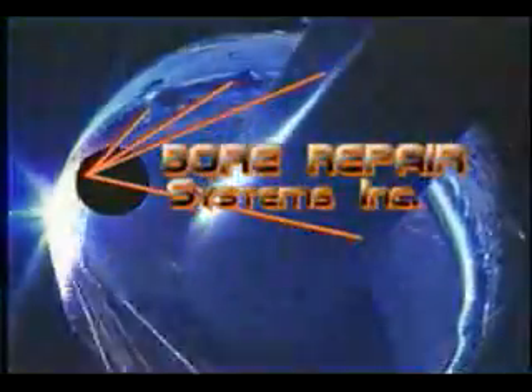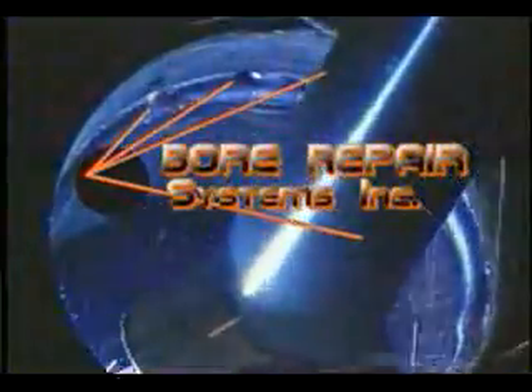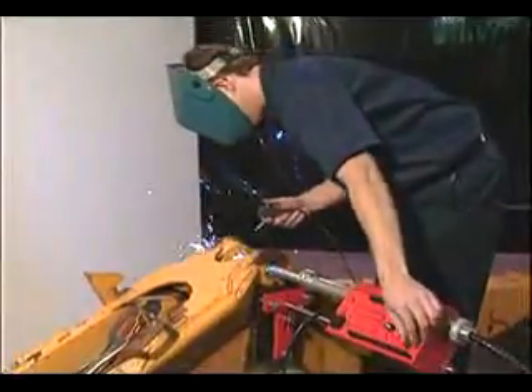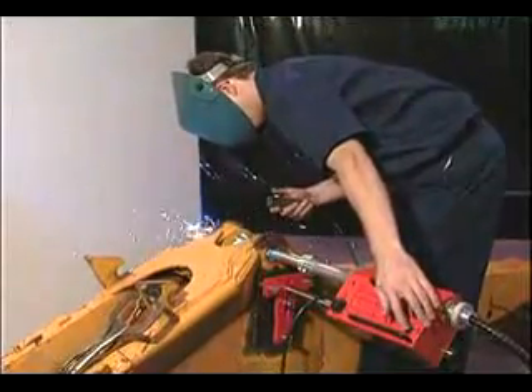Bore Repair Systems puts high-quality, continuous spiral bore welding in your shop at an affordable price with BOA Bore Welding Systems. Simple, versatile, and automated describe the multi-patented BOA systems.